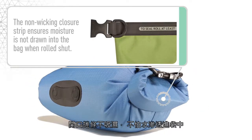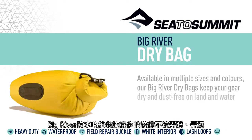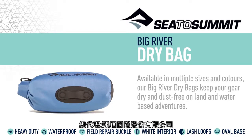The non-wick enclosure strip ensures moisture is not drawn into the bag when rolled shut. Available in multiple sizes and colours, our Big River Dry Bags keep your gear dry and dust-free on land and water-based adventures.